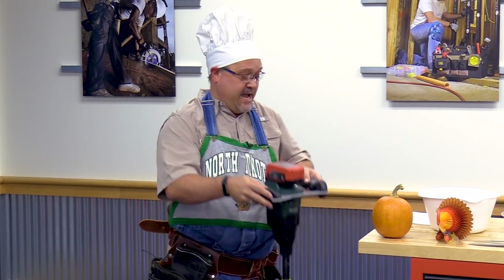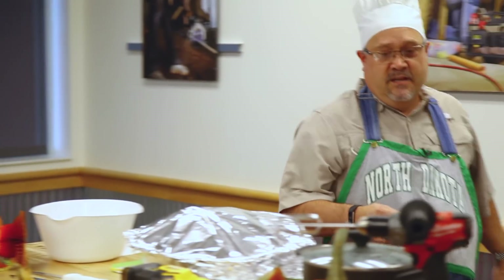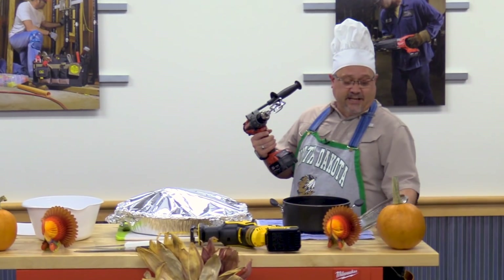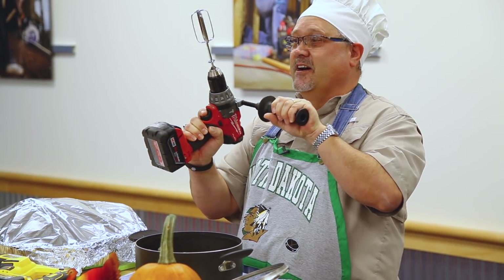Once you've got your potatoes mashed, it's time to mix up the gravy. What I suggest you do is put away your grandma's hand mixer, put away the plug-in mixer that everybody else uses. You take your Milwaukee M18, put your egg beater in there, and be done in half the time.